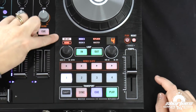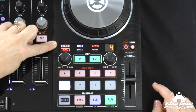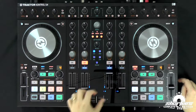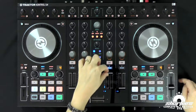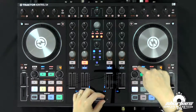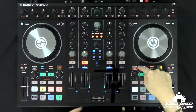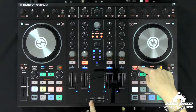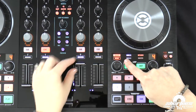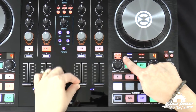First we have the on-air indicator. This correlates with either the volume fader of a deck or the crossfader. So the crossfader could be all the way over to the left and the volume fader up on deck B, and the on-air indicator will not light up. It will only light up once the crossfader is on — and then we see it lights up. Same goes if you pull the volume down, you don't see the light anymore.